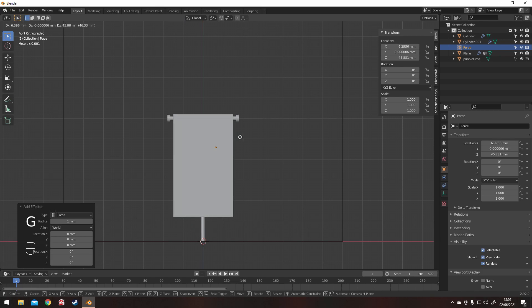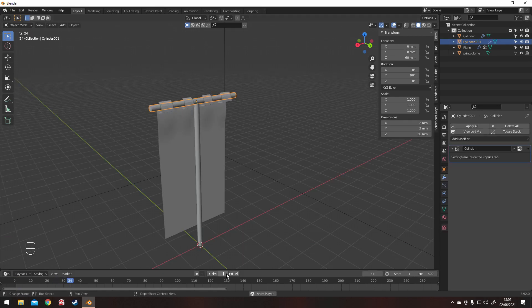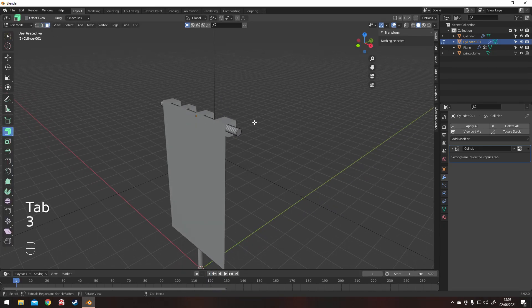Here I'm playing with the settings to get some more dynamics into the shape of it. I'm using some force fields — wind, that sort of thing — just to see how they affect it. Most of it's fairly standard cloth sim stuff and you can get that from any tutorial.